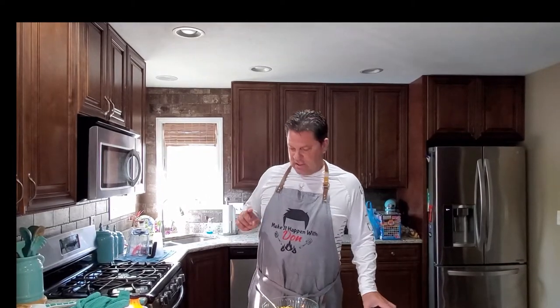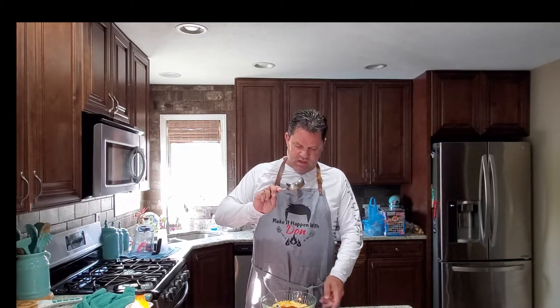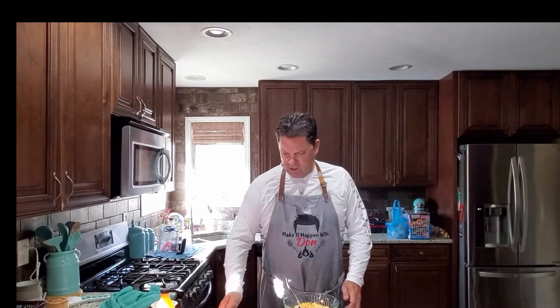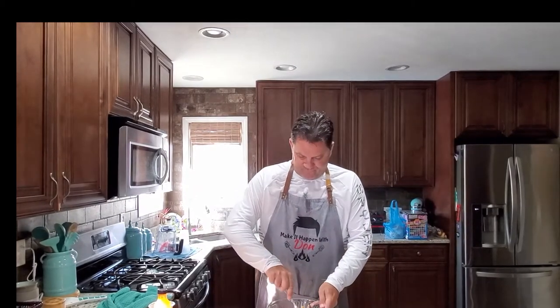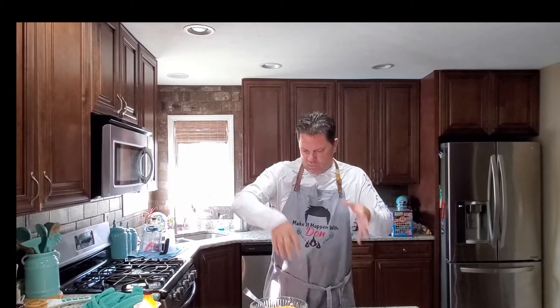Our last ingredient to add is, of course, Buffalo sauce. I have one half cup of Buffalo sauce that goes in the bowl, and then all we do is stir and get this mixed up. Then we're going to go outside, cook up the chicken, chop it up, mix the chicken into this delicious bowl of filling — and that is what we're going to use for the inside of our Buffalo Chicken Grilled Cheese Sandwiches from one of the most magical places on earth, Disney World.